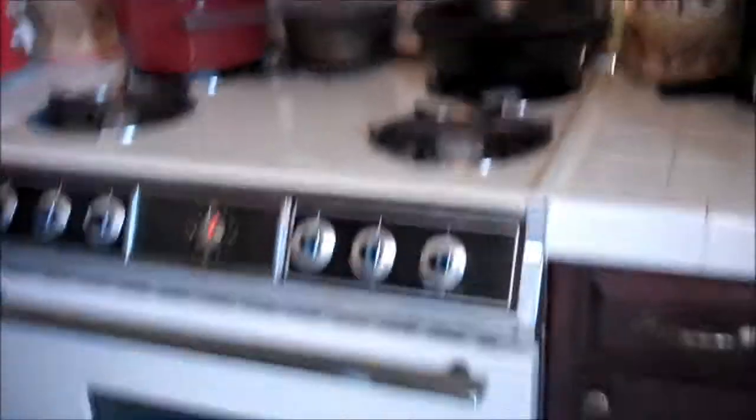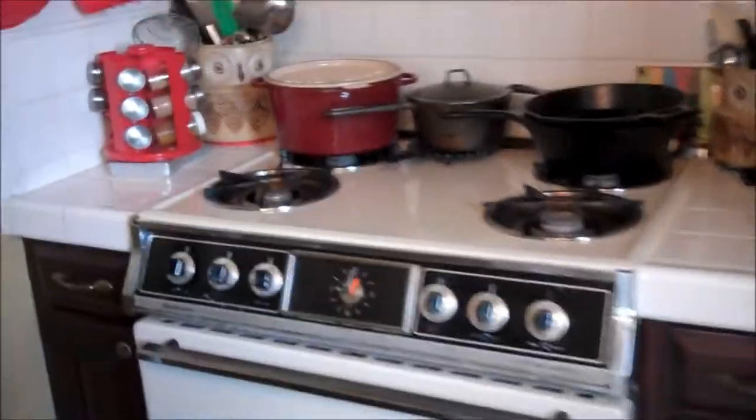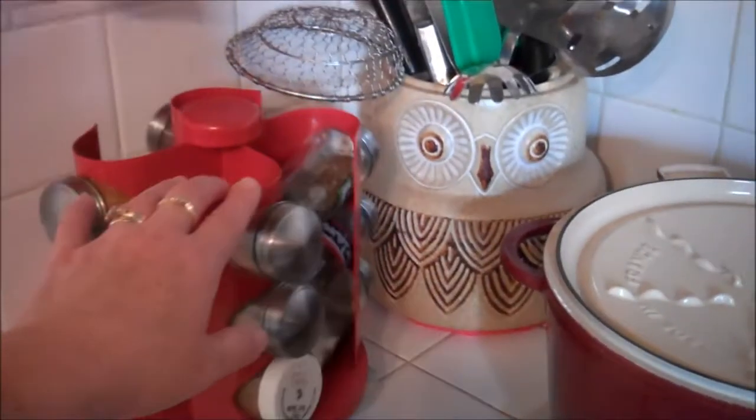I'm going to show you my kitchen. Over here you have the stove area, and we made Shrinky Dinks today. We experimented with some different plastic, but I'll talk about that in a different video.